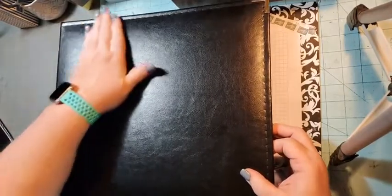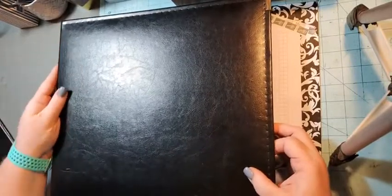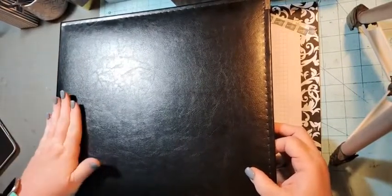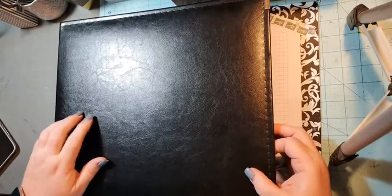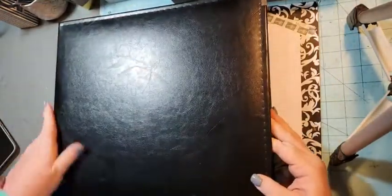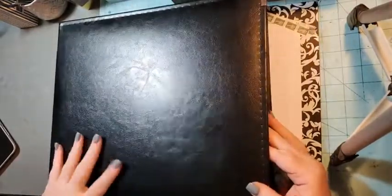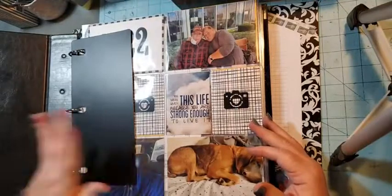This year I wanted to go back to the black albums because I like them. So I got this one on Amazon and it was about the same price as Stampin' Up sold them — I wish we still sold them. This one already has a scratch on it, but I bought the black because I like the black.